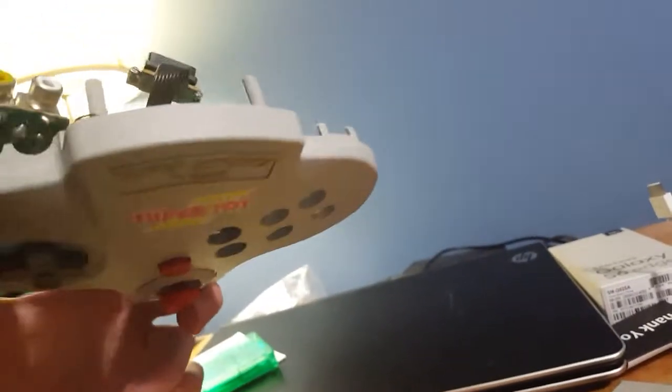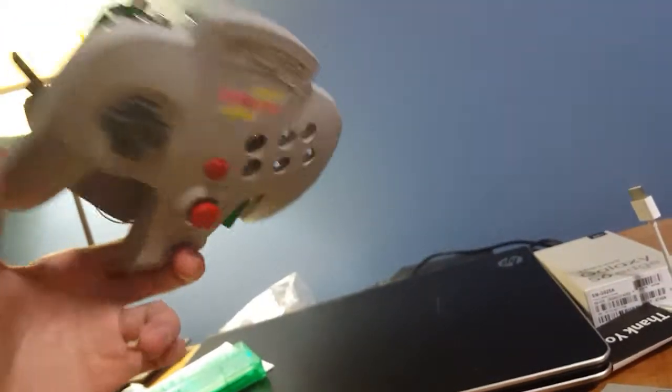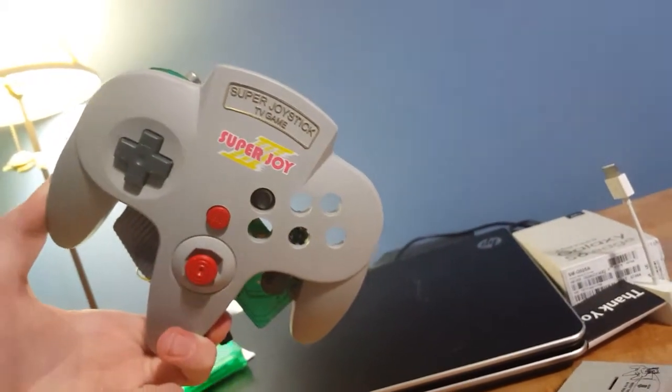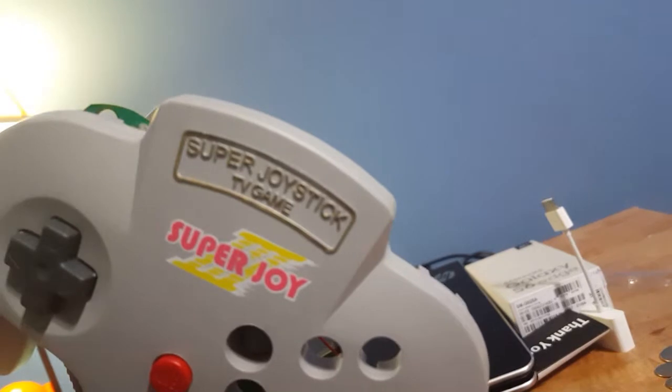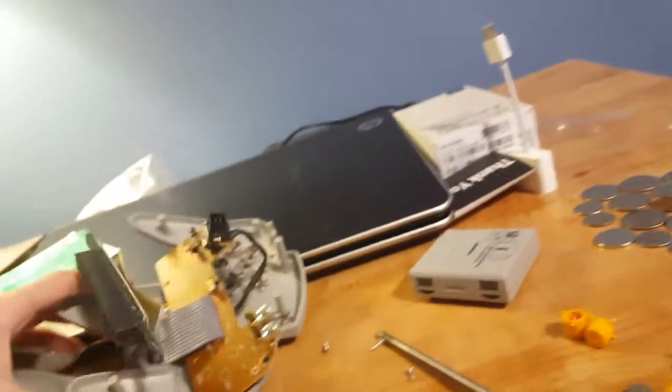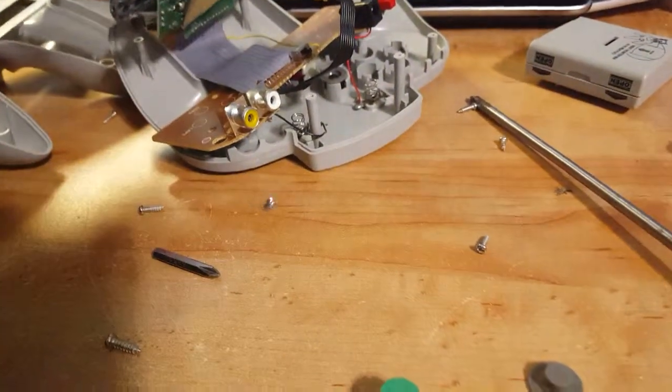Michael had one just like this, actually, except it was a blue controller and it looked like a 360 controller. It did not say Super Joystick TV Game Super Joy. It actually didn't have any label on it, but it still said Fun Times 76,001 when you turned it on.